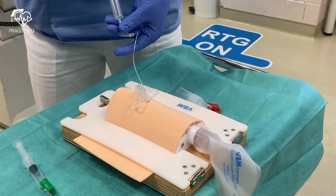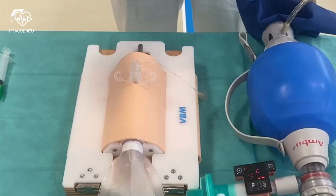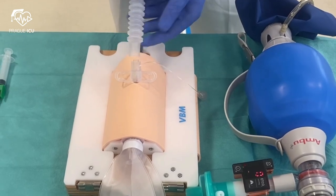Inflate the cuff with the prepared 10ml syringe. It is up to you if you want to install the flexible connecting tube.